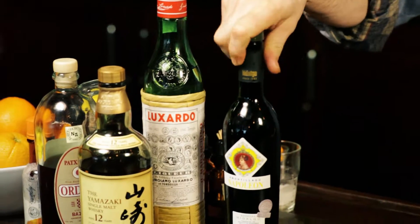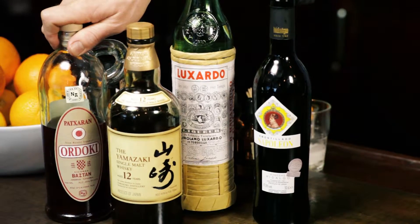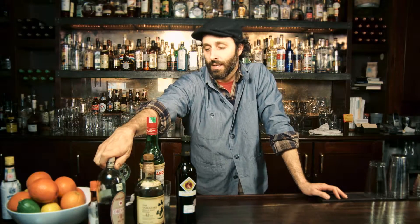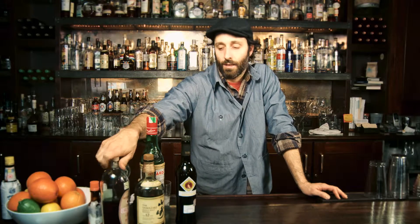So this is what we're going to be using today in these Sunsets in the West. We have an Amontillado sherry, we have the Luxardo Maraschino liqueur, and we have some Paccheron, which is a rare Basque liqueur. It's an anise-based liqueur that's got some sloe berries in it, and then they throw some coffee beans in and wood age it. It's a really cool product, not very easy to find.